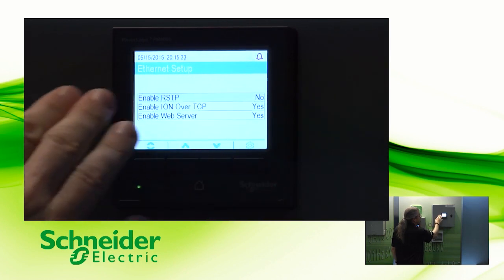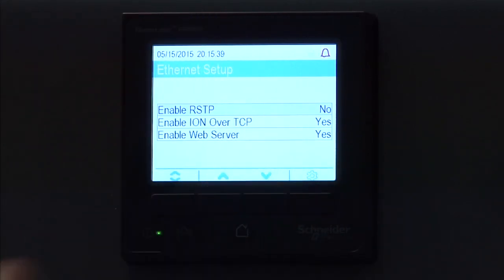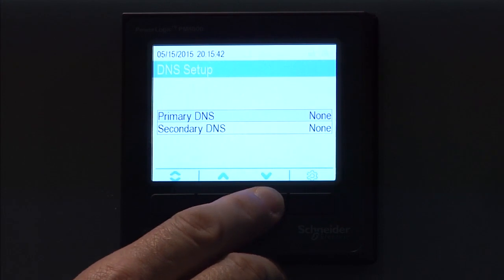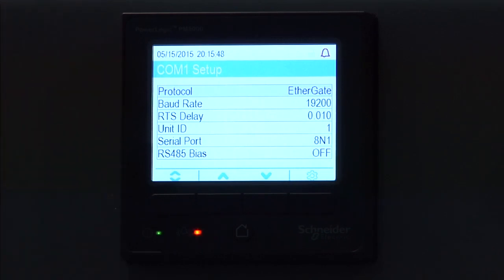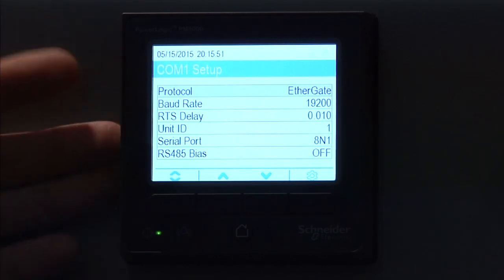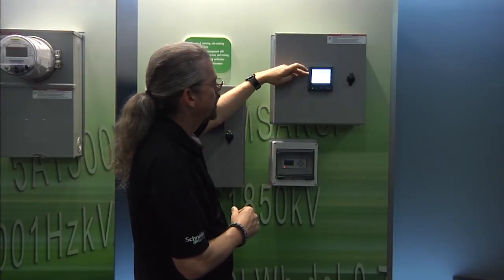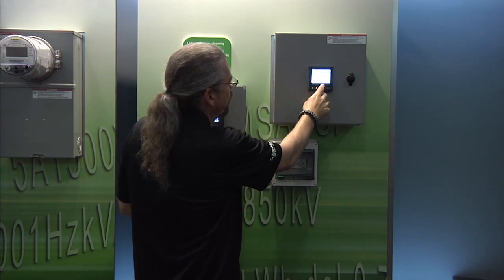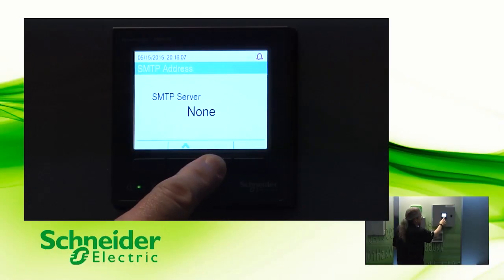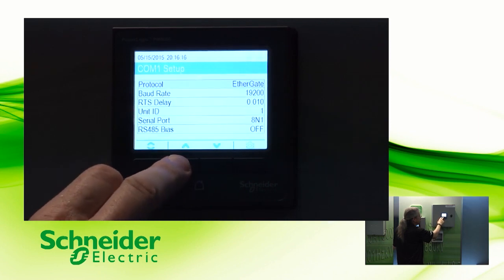You also have some other ethernet setup parameters for a web server, because this has embedded web pages if you wish to use those — domain name server, and some other more advanced settings. But then if you scroll down, you get into the comms setup. This meter has ethernet connectivity, but it also has one comm port, and this is where you go in and set the protocol, the baud rate, and the other parameters there including the ID. It can also support network time protocols, SMTP — which is simple mail transport protocol — all of that is under the comms settings for this particular meter.